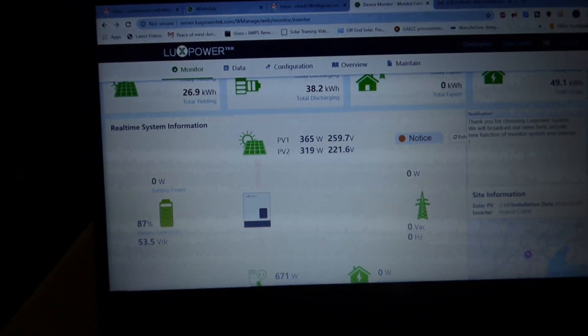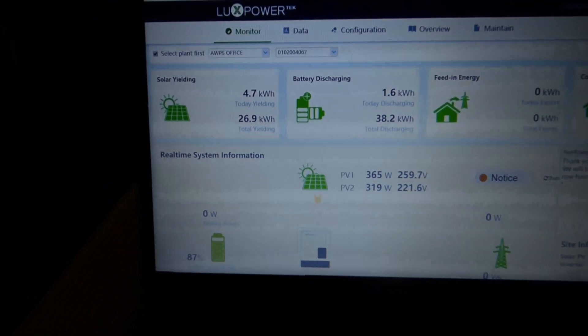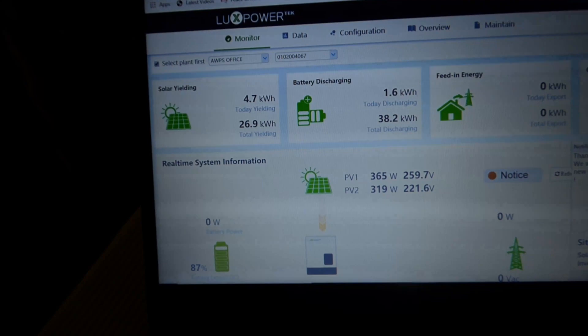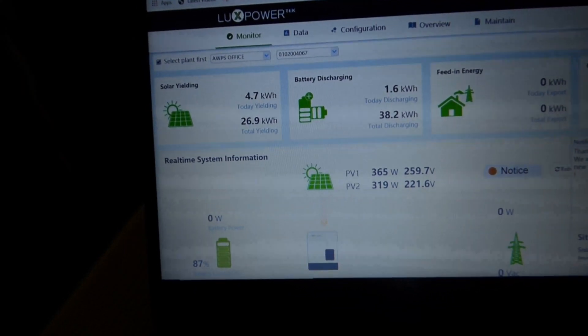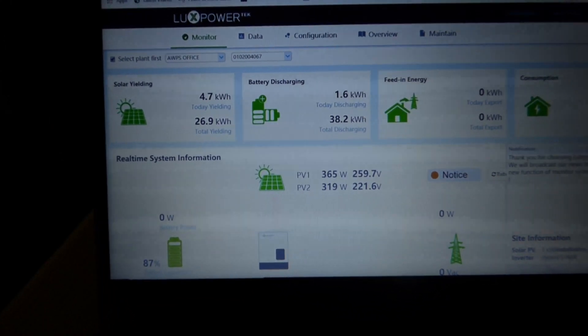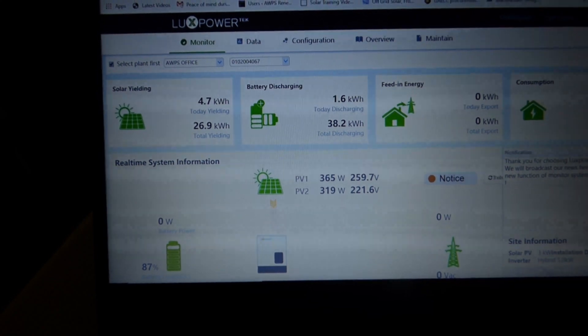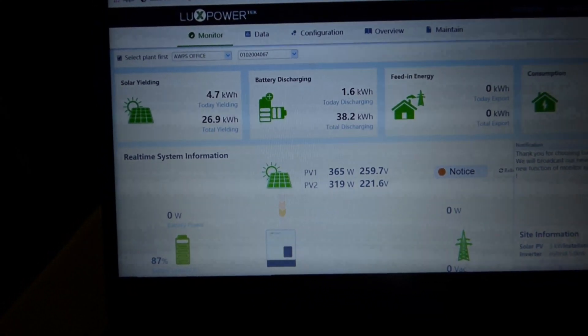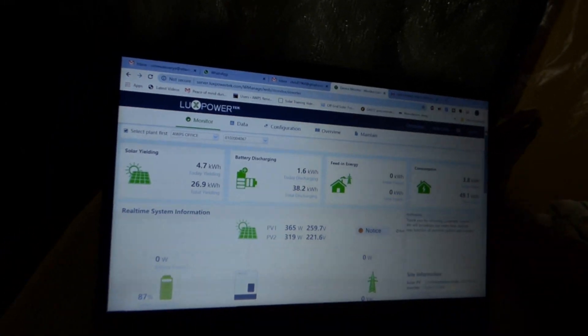Hello YouTube, Dr. Solar coming to you from Lagos, Nigeria. I'm going to show you my Lux Power inverter. I've been running it for over a week now, and yesterday I had both PV inputs connected — PV1 and PV2. Let me show you what's going on, and then I'll take you downstairs and show you some changes I've made.